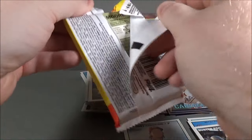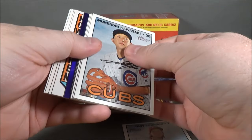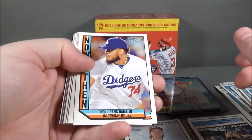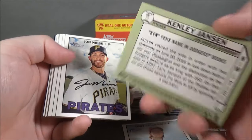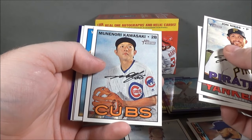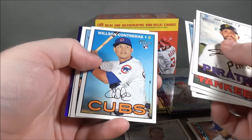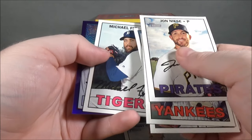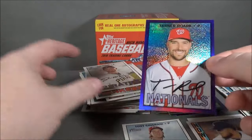Last pack, here we go. Now and Then insert. Kenley Jansen, John Neese, Ivan Nova, Matt Moore, Kawasaki, Wilson Contreras rookie, Angel Pagan, Michael Fulmer rookie — that's a cool one — and Tanner Roark. Purple Refractor.